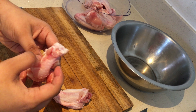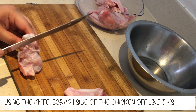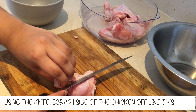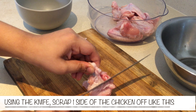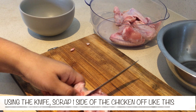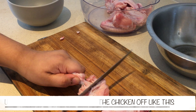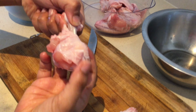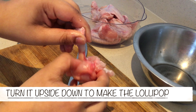Let's start with the big one. Using a knife, scrape one side of the chicken off like this. You need to push everything — the chicken and the skin — to the bottom. Now you need to turn all of it upside down to create the lollipop shape.